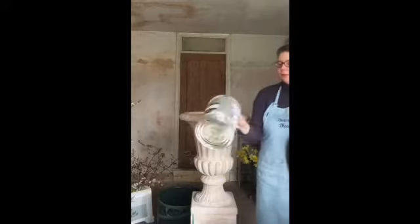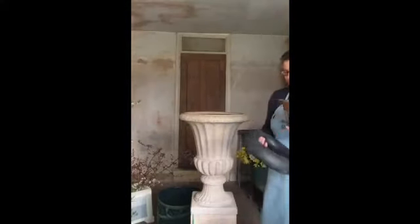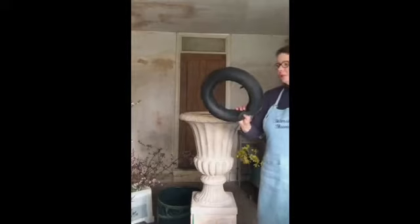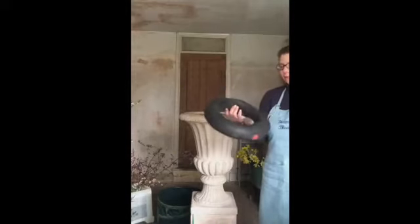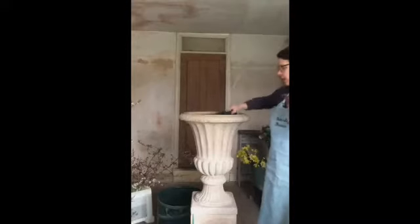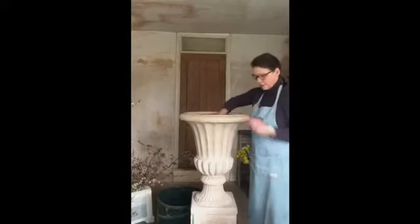I pop it in here. What I've done in this urn is put something in the bottom — you can use something like an old paint tin to raise the level of the container that you've got the flowers in. Then I've got an old inner tube from a tractor and from a wheelbarrow which helps to keep the bowl centred. Pop it in and then it's quite firm.